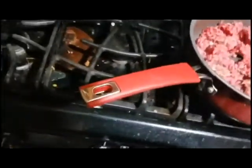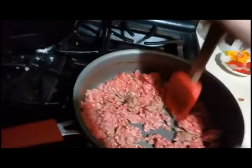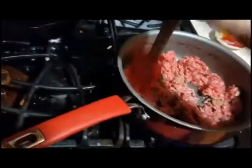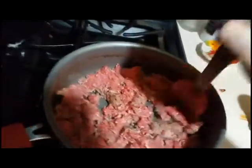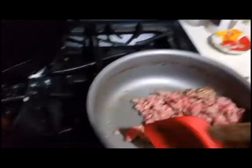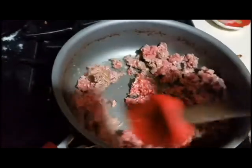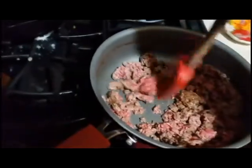Let me turn the burner down — my hand's getting hot. I just got hungry. We gotta make sure it turns brown. After this I'll get some sauce and fixings for this.